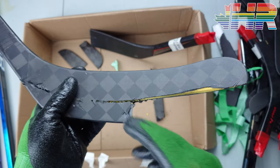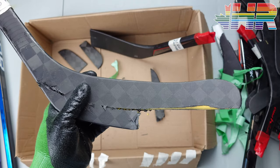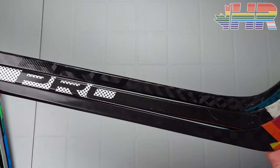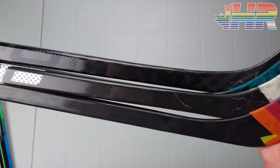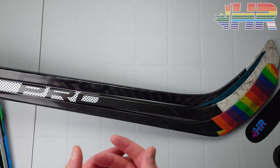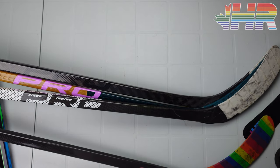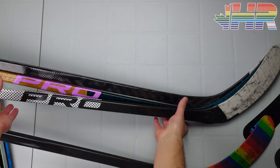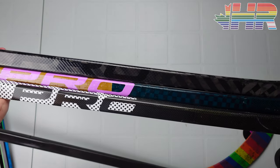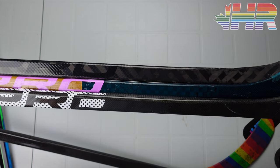Pros obviously have more options than retail. They can choose exactly what they want. Bauer has a pretty good custom program where you can choose different blades, but nothing like what the pros get. Now we're going to talk about the carbon weaves themselves and how carbon weave actually does affect puck feel — it's not just some gimmick thing. It does make a difference and I'll be doing a full review of these pro sticks and all the different options.